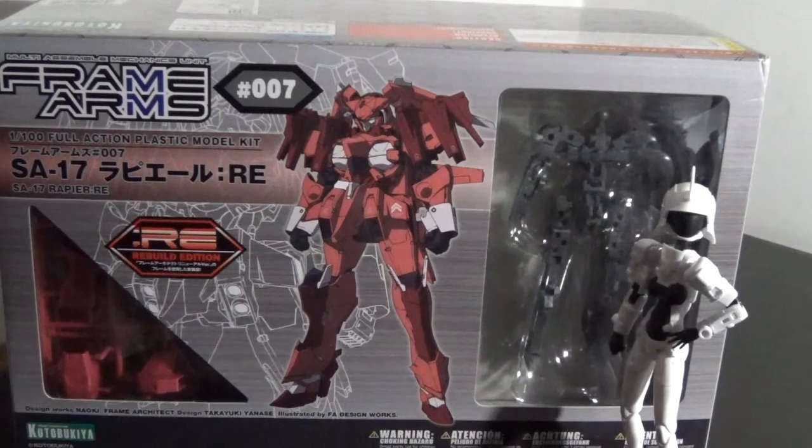Parts like the twin tail on the head unit and the booster on the back are capable of independent reconnaissance as an unmanned reconnaissance aircraft, or the AF-04 Spotter. Now let's open this box and see what's inside.